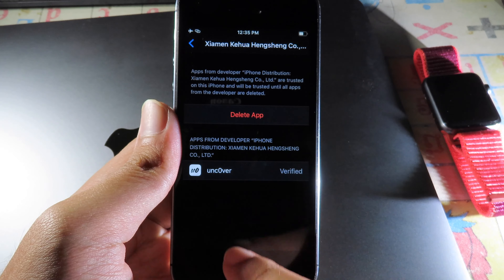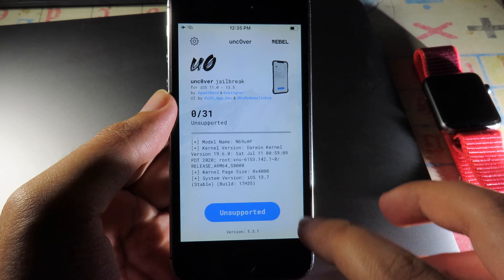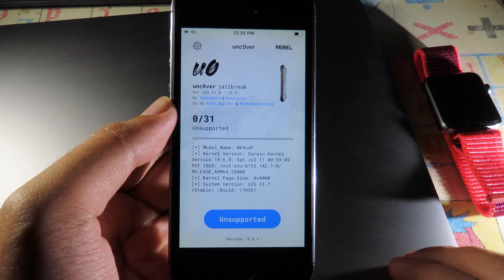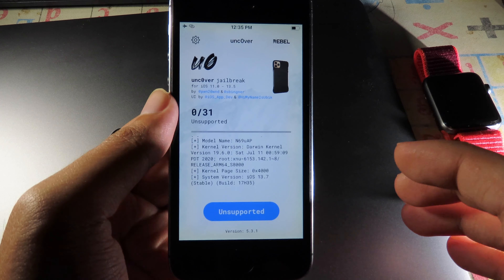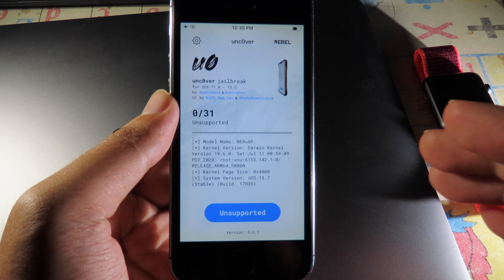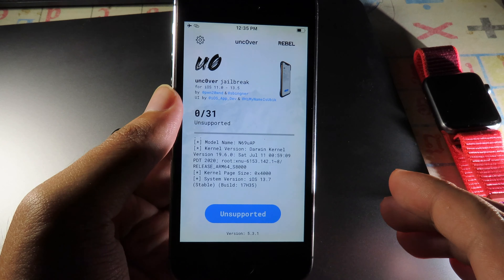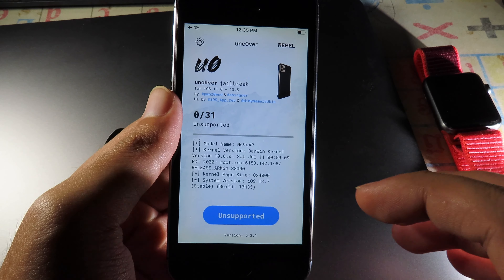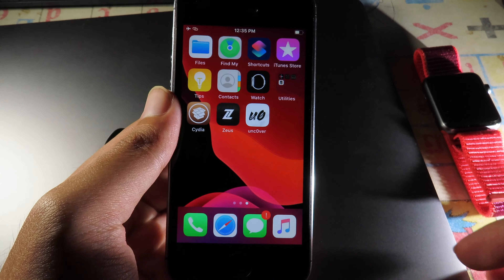Now it should be working. Launch Unc0ver and begin to jailbreak. On this device it shows Unsupported because I am running iOS 13.7, which I use with checkra1n. But this is the method to install Unc0ver for those running iOS 13.5 — I hope this method works for you too. I'll see you guys in the next one.